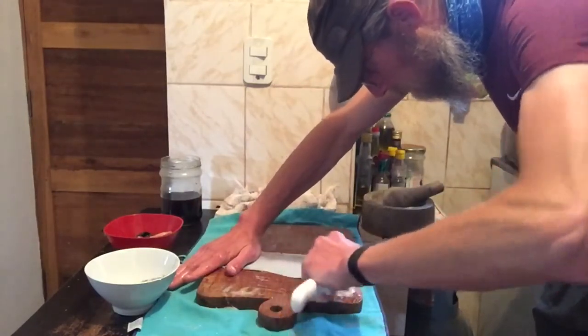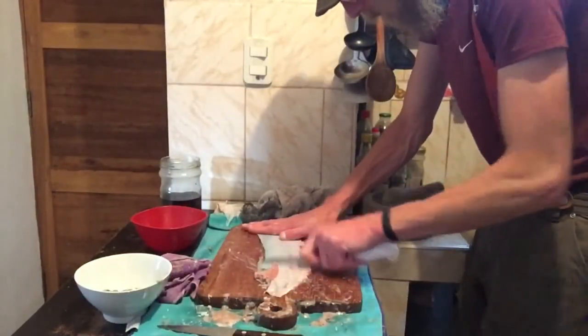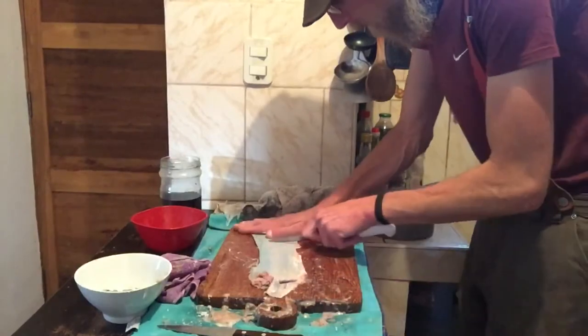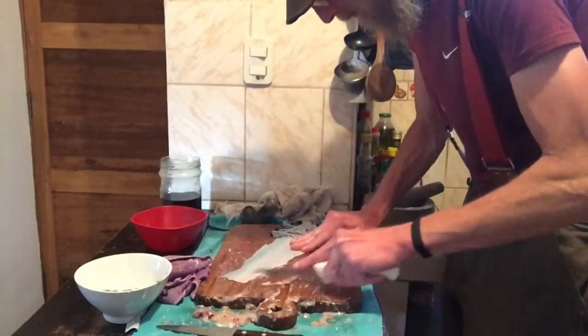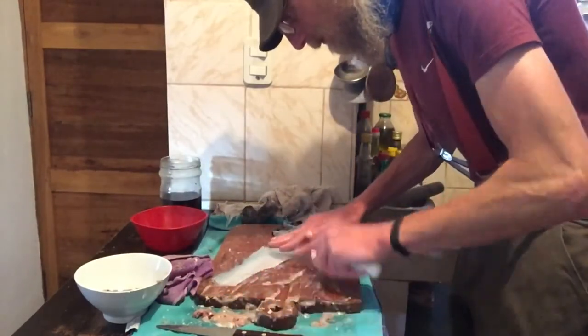It pays to take your time here and be really meticulous about it — you need to get every last bit of flesh off. Basically, as you're scraping, once you stop having all that slime and little bits of flesh coming off and the skin itself feels clean, that's when you're ready to stop. Just keep working at it until it's as clean as you can possibly get it.